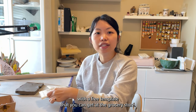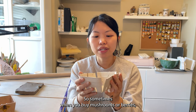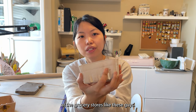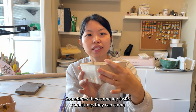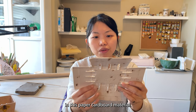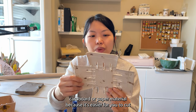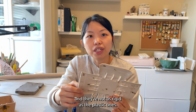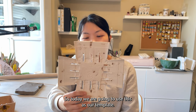You can hand build this with a free template that you can get at the grocery store. Sometimes when you buy mushrooms or berries they come in these little baskets at the grocery stores — sometimes they come in plastic, sometimes they come in this paper cardboard material.